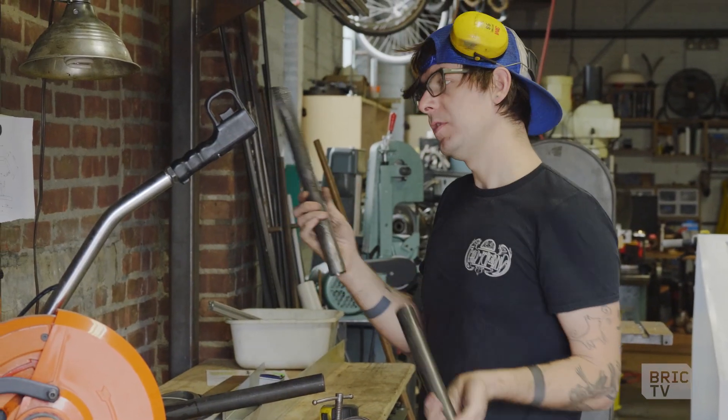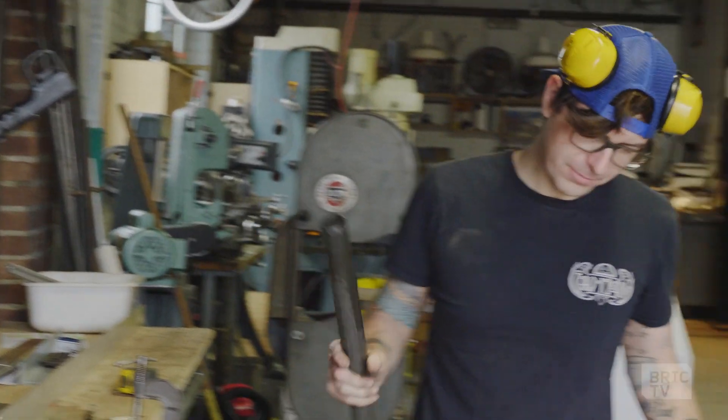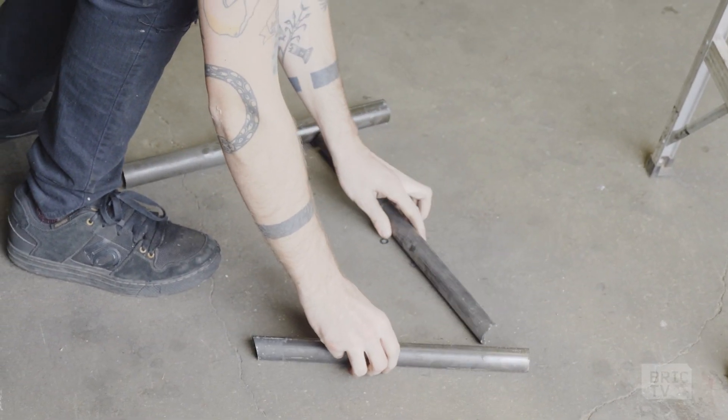So now we've got the top of the seat tube, top tube. We'll lay it on the floor — head tube, seat tube, top tube.